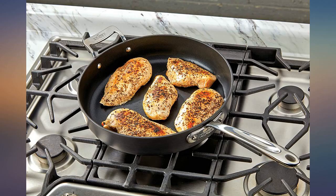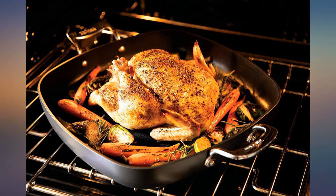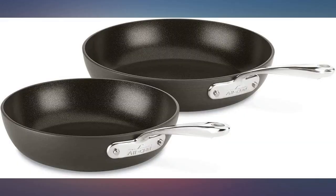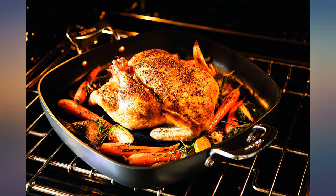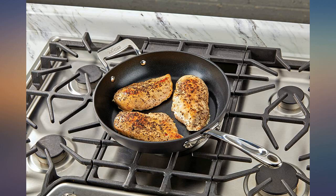So far nothing sticks at all — not even eggs. They are ridiculously easy to clean, they heat quickly and evenly, they look good, and best of all no toxic Teflon to flake off. My only complaint, and it is a minor one, is that there are no grooves or anything on the bottom so they slide around super easily on the stovetop. I'm hopeful these will last a long time and be my favorite for many years to come.